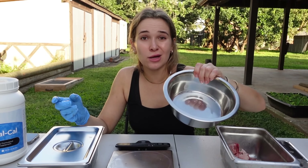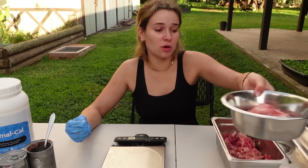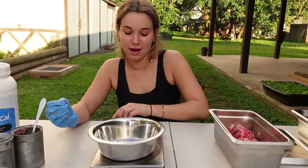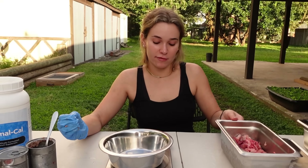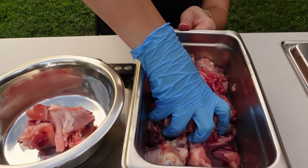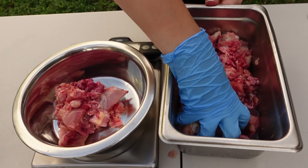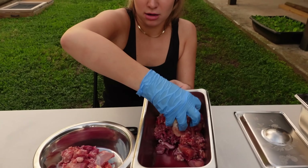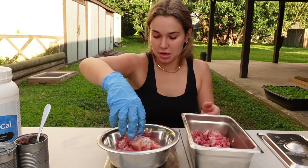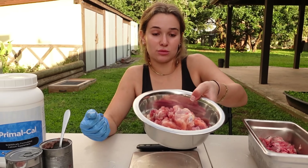For Chong's bowl, we put the same amount of meat. Now that we've finished Chong's bowl, we put it to the side and we're on to Nebula's. Nebula gets the same amount — 16 ounces. We start putting it in her bowl, and we are exactly at 16 ounces.